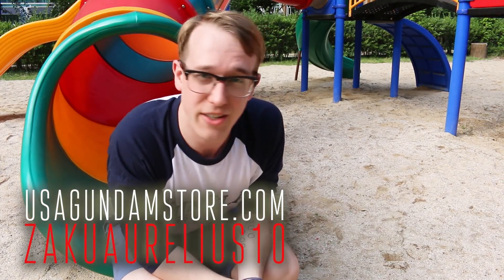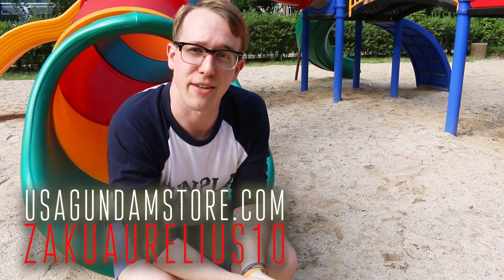Hey, thanks for watching guys! Remember, if you want to check the kit out for yourself you can head over to USA Gundam Store and use that coupon code 'zachorilius10' to save yourself 10 percent. Thanks for watching — see you next time, bye bye!